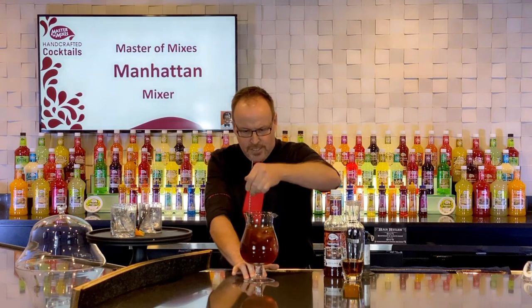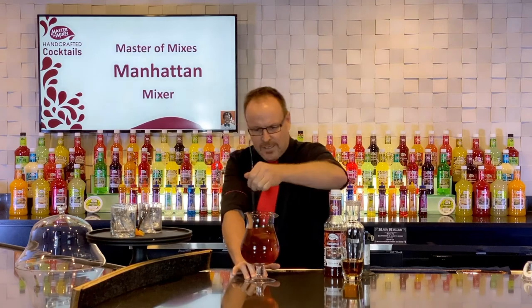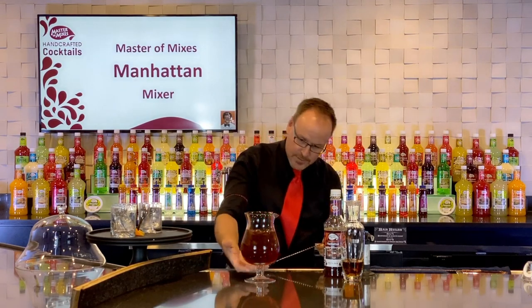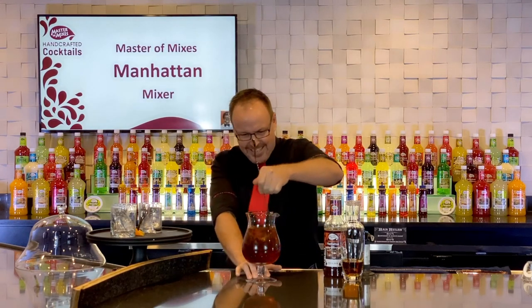Big pitcher — stir that up. That looks delicious all on its own. Great big pitcher of this. I'm kind of hoping maybe my friends don't show up — just teasing. Here we go.